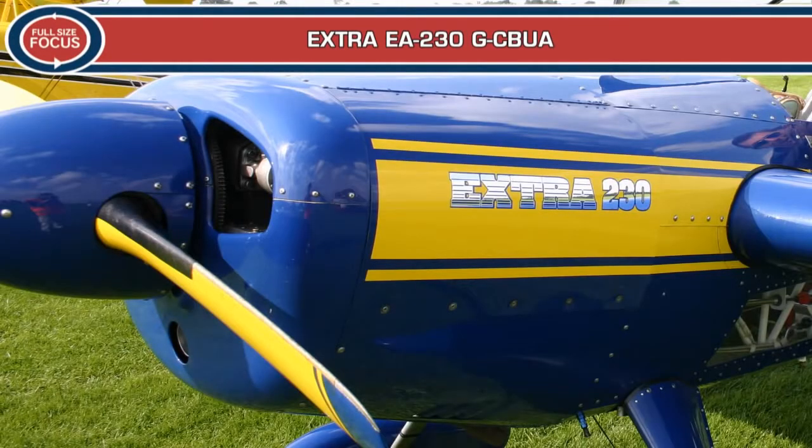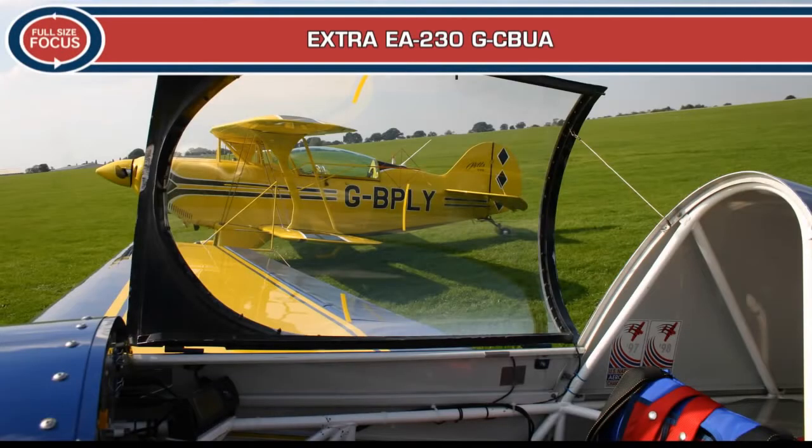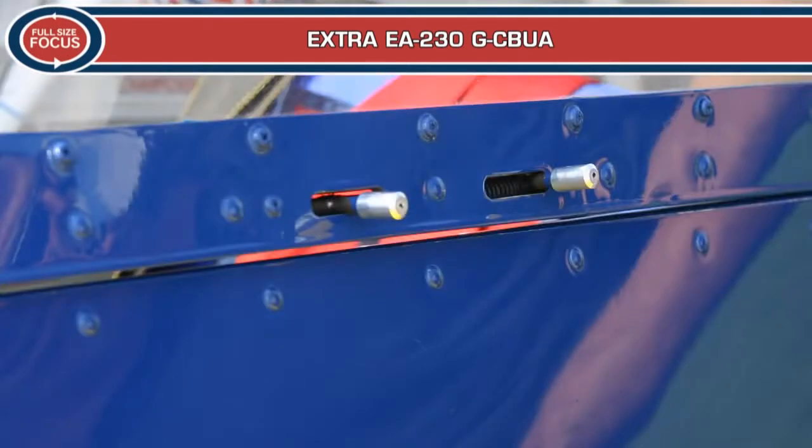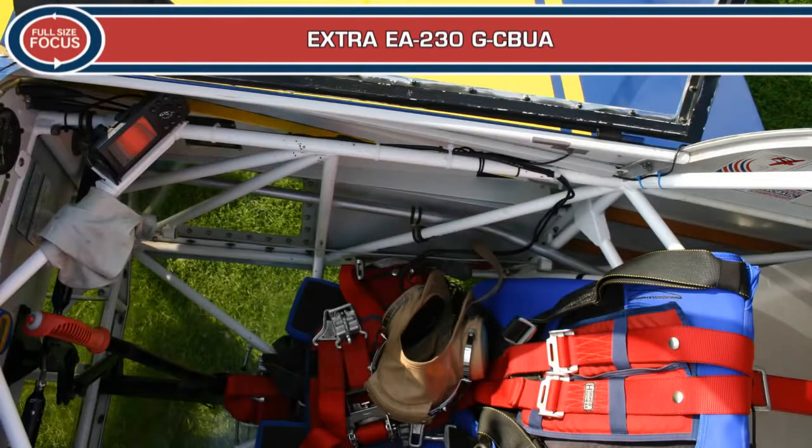Like most aerobatic competition aircraft, the EA-230 wings have a zero degree angle of incidence for sustained inverted flight. But rather than the usual metal construction, the Extra 230 features a wooden wing with Dacron covering. The single seat 230 series was built specifically for advanced and unlimited competition or display aerobatics.